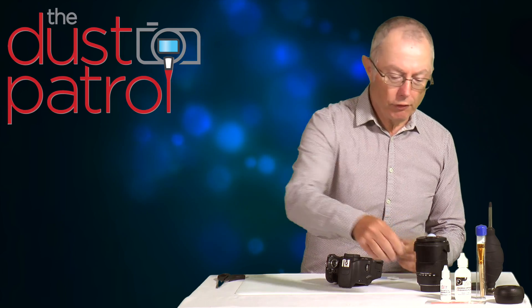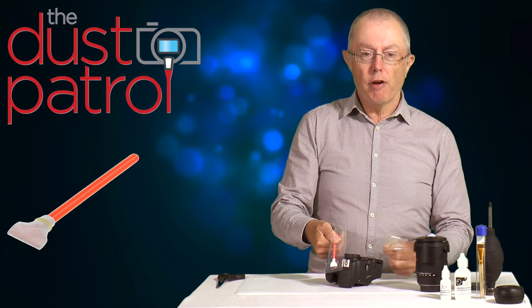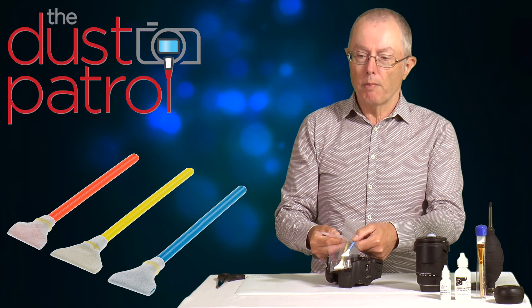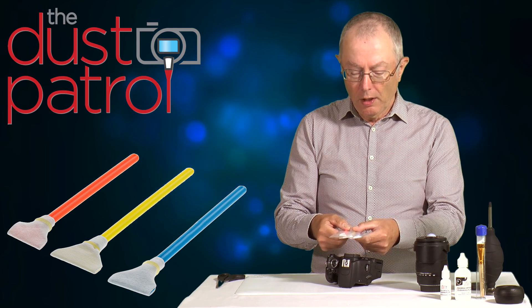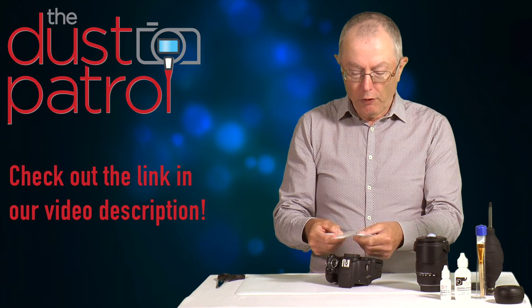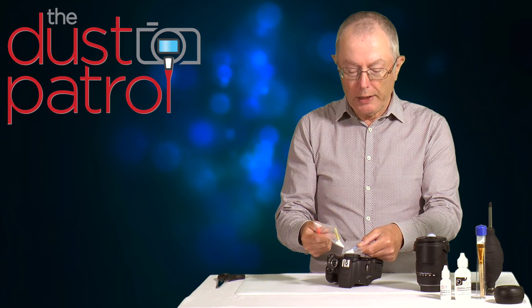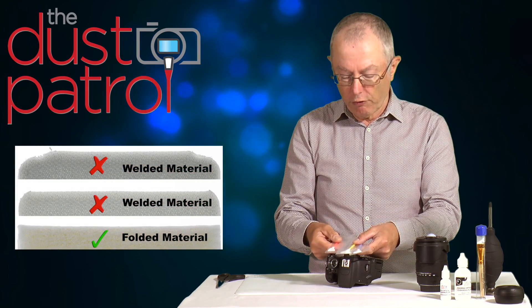The swabs come in three different sizes, colour-coded to make selection easy: red for crop sensor cameras, yellow for full frame cameras, and blue which is an intermediate size for some micro four thirds cameras and 1.3 crop cameras. A chart on the website makes it easy to identify which colour you need. These swabs come in a sealed packet, cut extremely narrowly at the top so you can see what you're doing while cleaning. They're completely safe — held in place with a band, with no glue or welding involved in their construction.